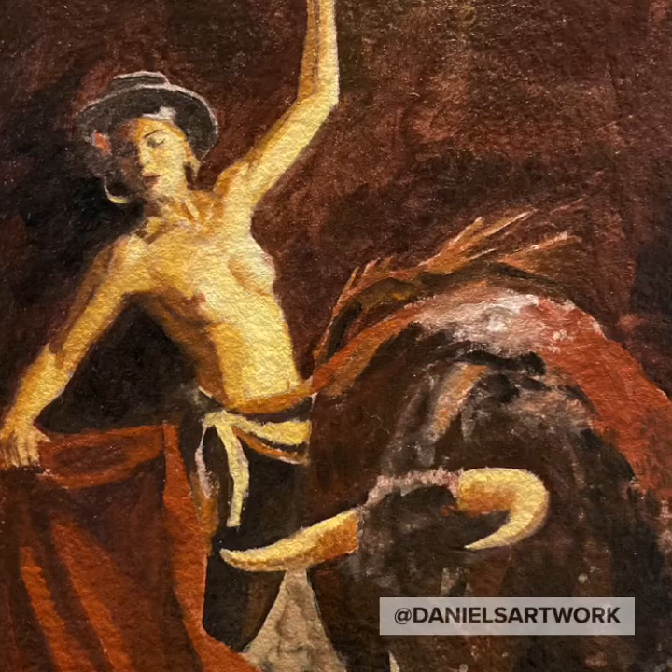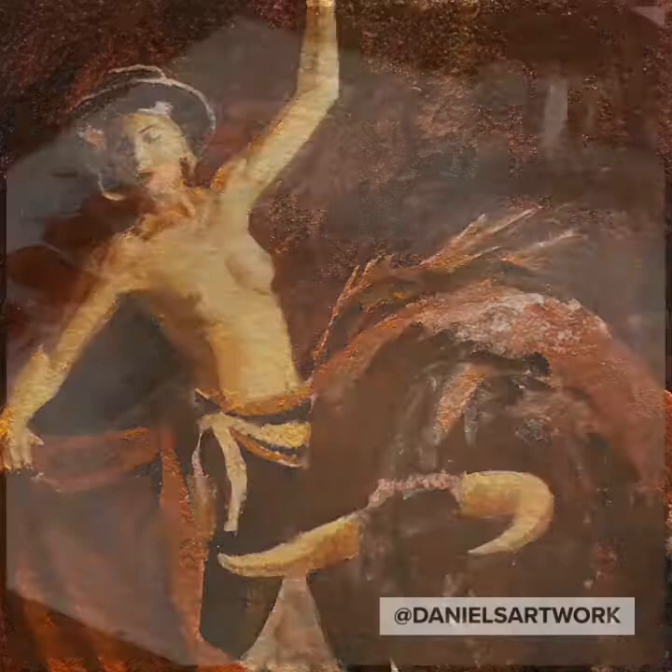Hello, welcome back. My name is Daniel Gonzalez. In this video, you'll see me working on a small painting, which I refer to as a poster study, to help me paint a larger painting.